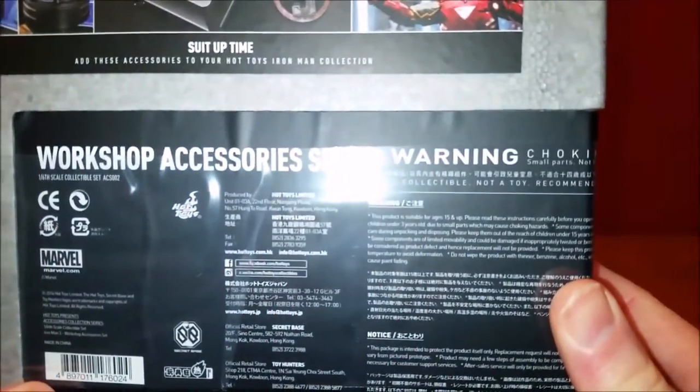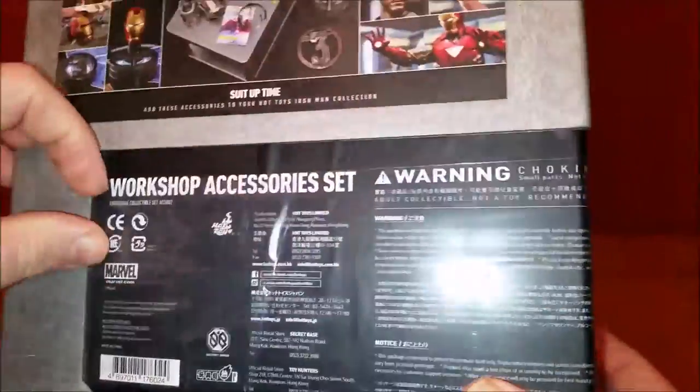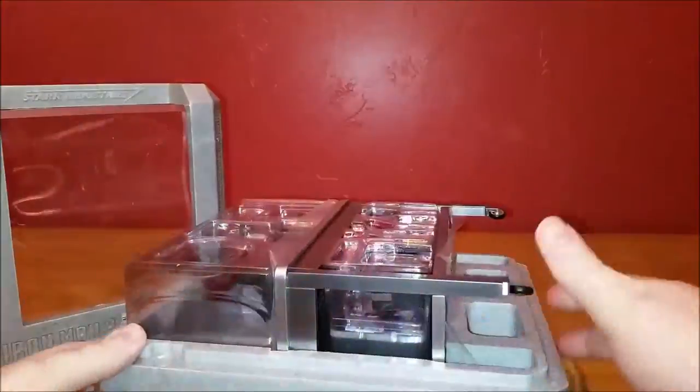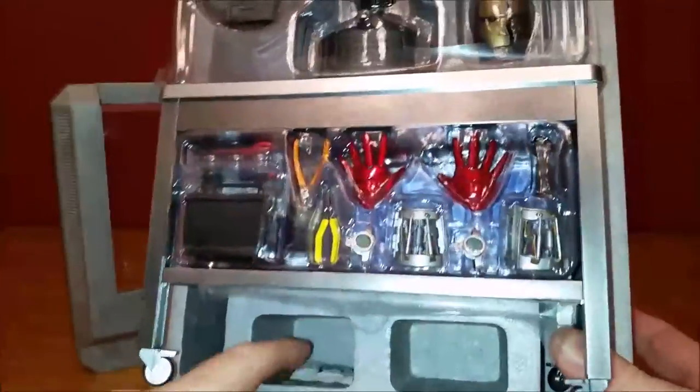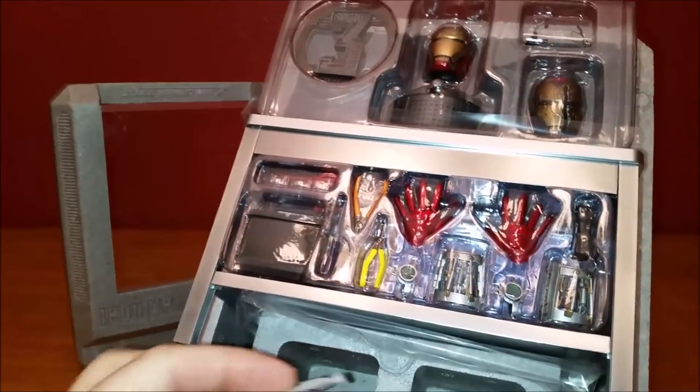It says Workshop accessory set, with the normal warnings: adult collectible, not a toy, recommended for ages 15 and up, not for children under 3 years old. There's also a little packet of silica gel to keep it from being damaged.